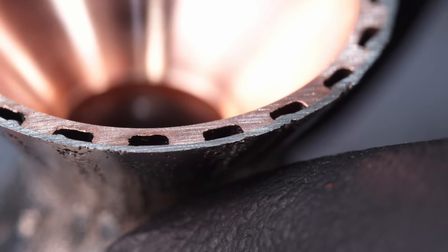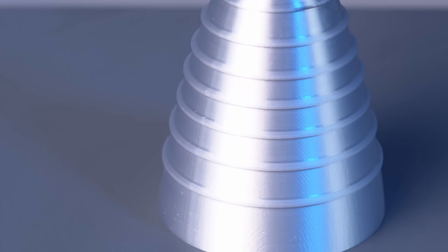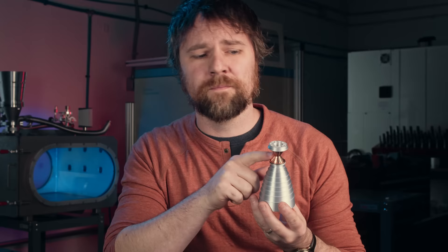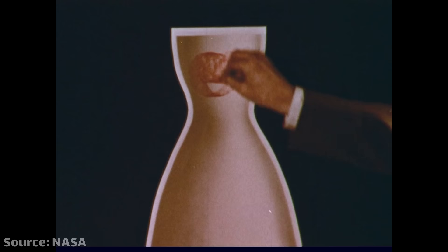First, we probably need a quick crash course on rocket chamber layout and how it all works. I am definitely not a rocket scientist, so this is just a very high-level overview so that we're all on the same page. Most people are probably familiar with the large bell shape at the bottom of a rocket engine — it's the most iconic and noticeable part. What we're talking about today is directly above the bell. The section up here is known as the main combustion chamber, and it's where all the combustion originally takes place. Through combustion in the thrust chamber, great amounts of energy are released.